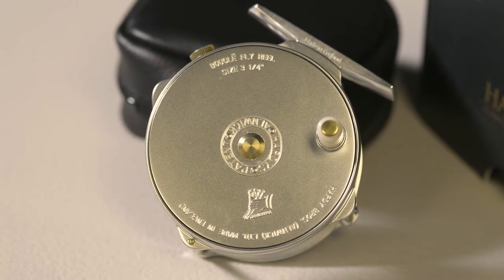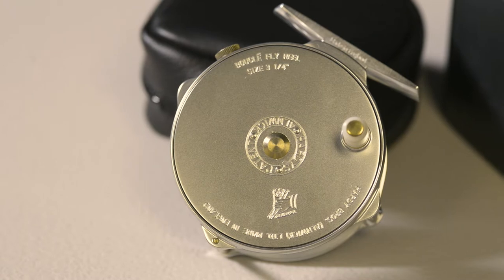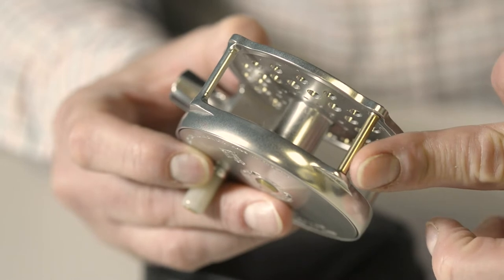The reel is machined from solid aluminium bar stock and features a pearl silver anodised finish. When designing the Bugle, Hardy took a groundbreaking approach, reducing the frame and strengthening it with these raised pillars. An interesting aspect of these pillars is that the bottom one is designed to act as a rolling guide for the line.